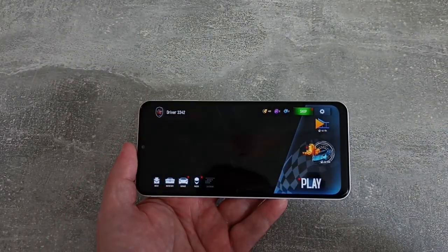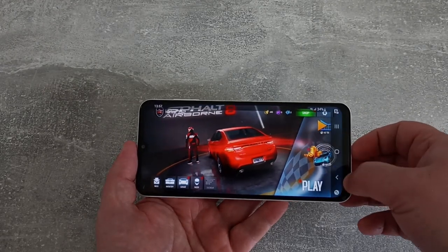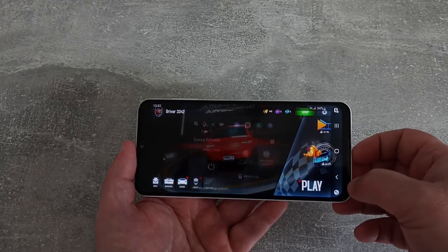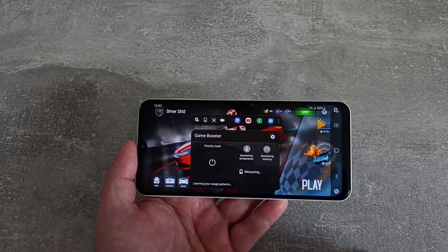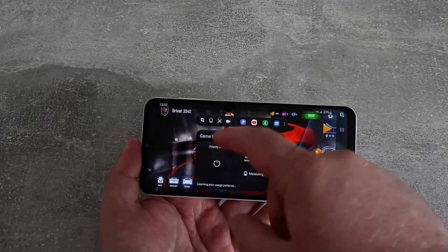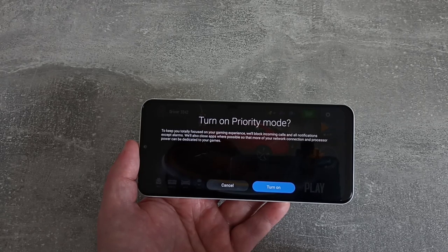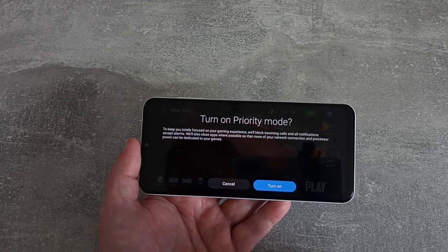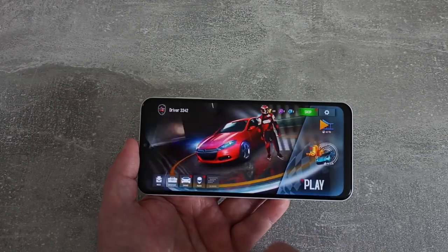Just before I show some gameplay from Asphalt 8, I noticed something when you're in a game. You bring up your navigation buttons and there's a little button at the bottom where you can activate a Game Booster mode, which will monitor the memory and temperature. It will block incoming calls and all notifications except alarms, and it will close apps where possible so more of your network connection and processing power can be dedicated to your games. So if you're serious about playing games on here, there's quite a bit you can do.